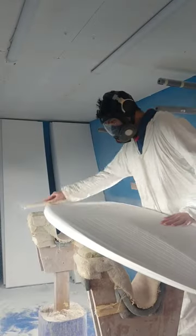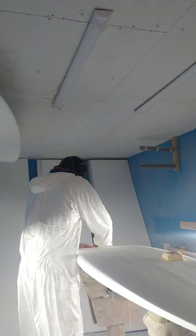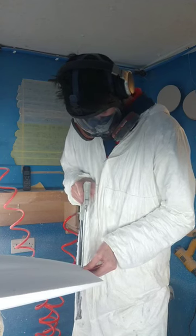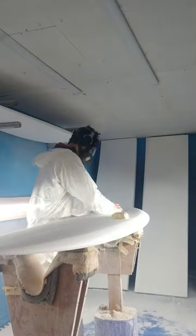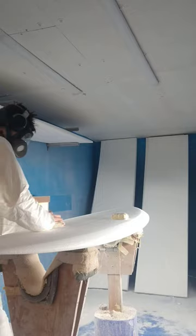Today we're shaping our new Orca model. We have crammed as much volume as we could in this board. At 6.2 it's packing a whopping 52 litres, which is the same as a 7.6 mini mount — and that's crazy. With all this foam crammed into a 6.2, you end up with a board that can catch waves like a mini mount but still has plenty of shortboard characteristics.